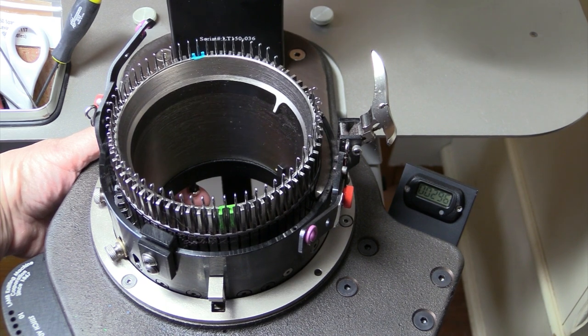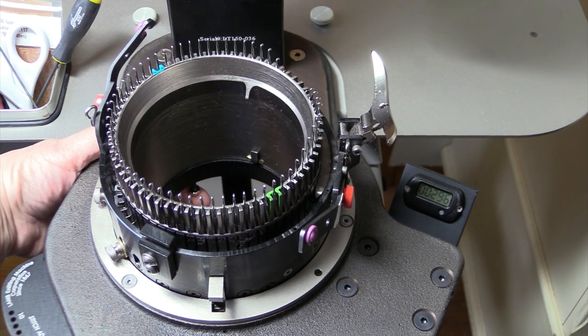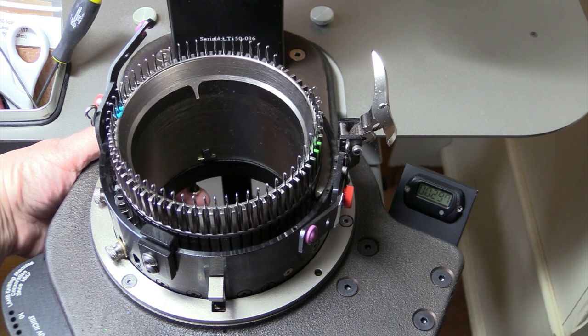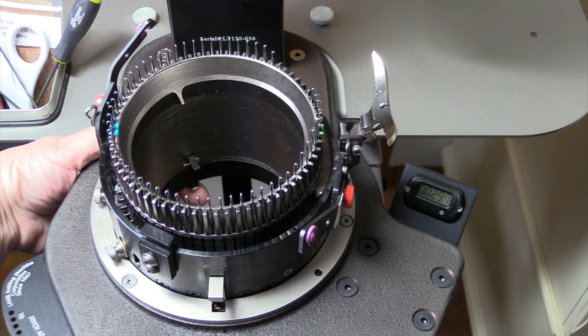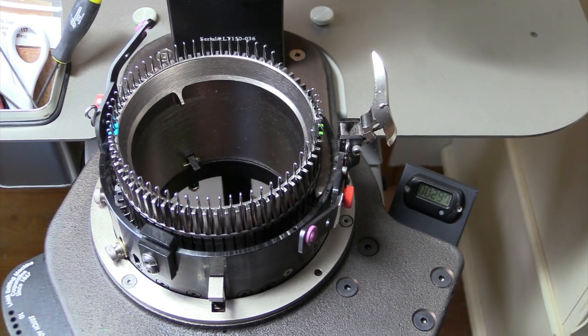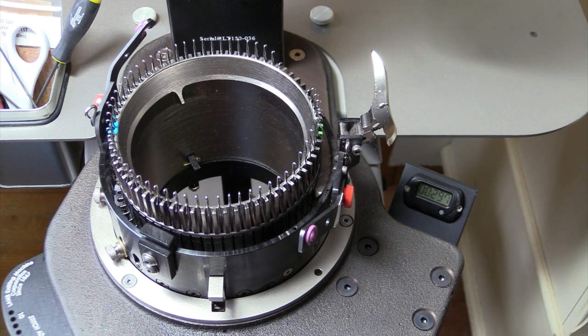Slide your thumb back and put your index finger on that pin. As you crank, push down on the table with your thumb and push up on the pin with your index finger. You don't have to press hard, but when the green needle gets to the three o'clock position that pin should move up into the cylinder. When that one clicks, go to the front pin and click that one up as well.